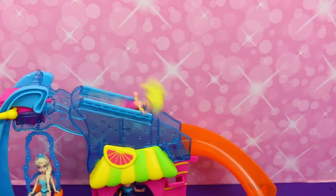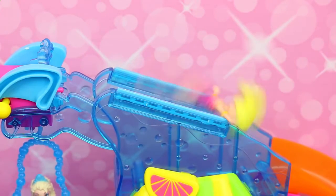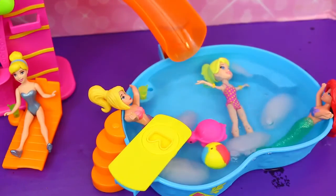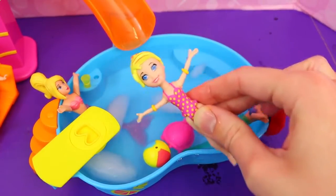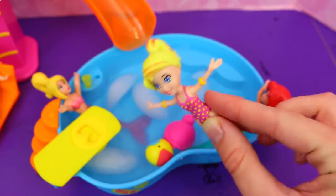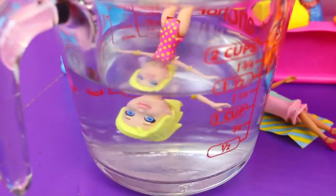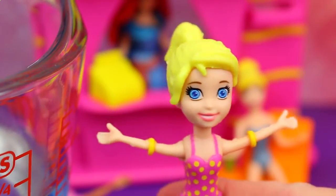Woo-hoo! Let's see the whole thing in action. Whoa, that was awesome! And take a look at Polly — she's got new highlights. She's got these pink stripes in her hair from the icy cold water. She has a little color change. So let's dip her in some hot water and see what happens. Her hair is now fully blonde with no highlights.